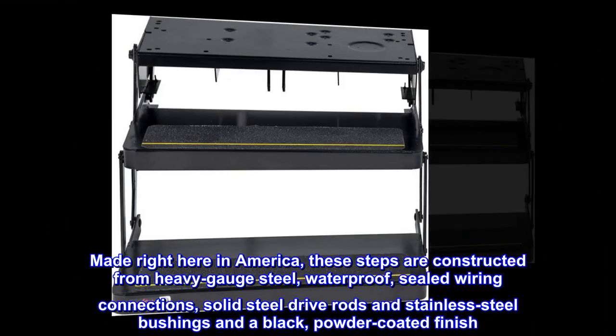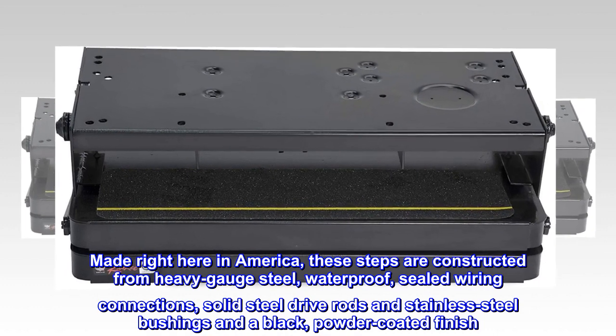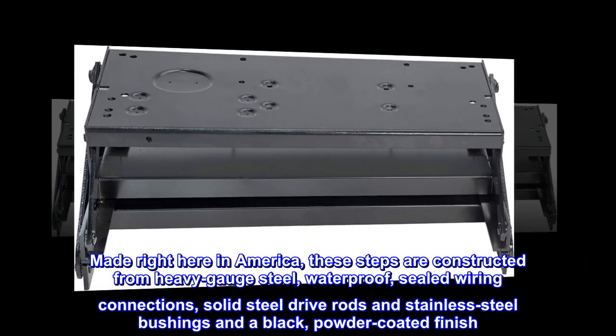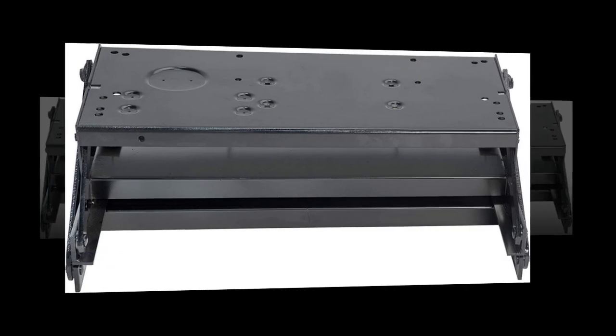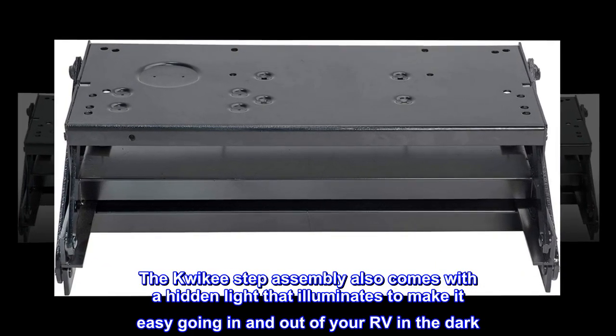These steps are constructed from heavy gauge steel, waterproof sealed wiring connections, solid steel drive rods, and stainless steel bushings, with a black powder coated finish. The Quickie step assembly also comes with a hidden light that illuminates to make it easy going in and out of your RV in the dark.